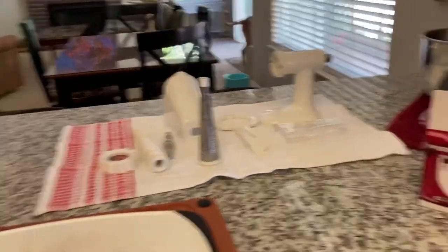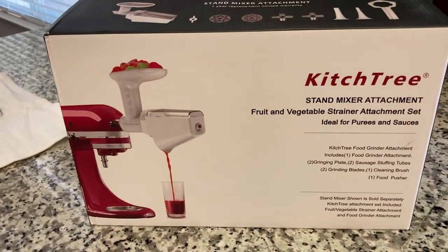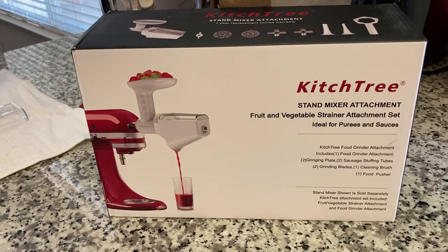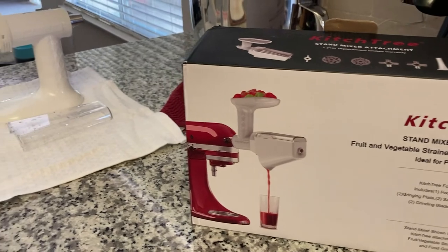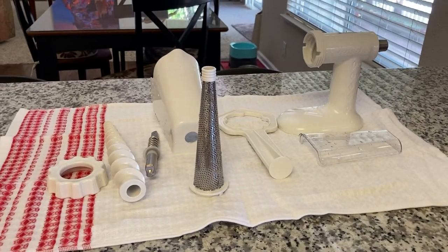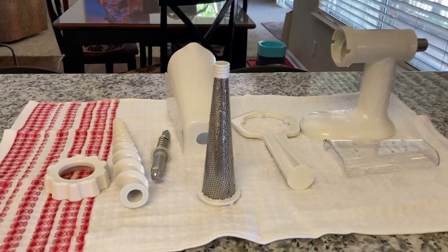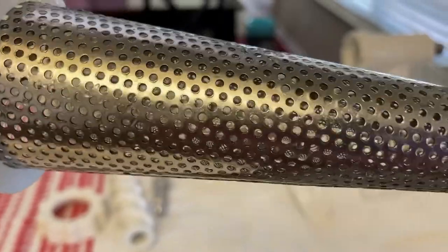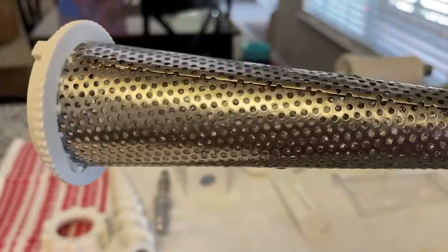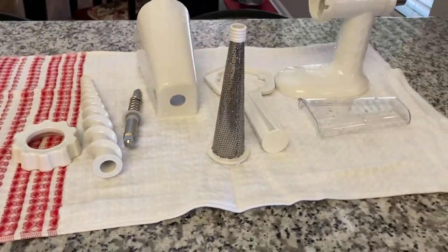I finished using this Kitsch Tree fruit and vegetable strainer attachment to make tomato paste. After I used it, I quickly rinsed it and it just rinsed up really quick — it was pretty easy to clean. I just rinsed it and used the little brush they gave with it and it cleaned up really nice. So far, I'm really happy with this product.